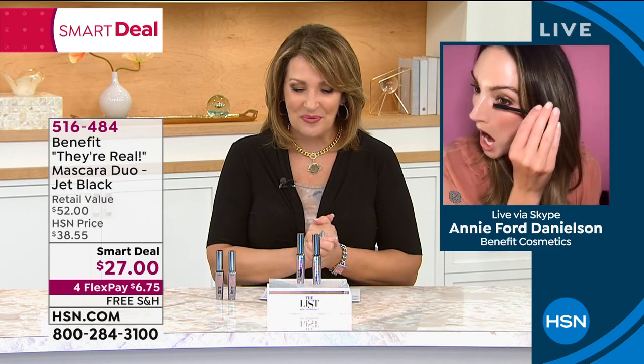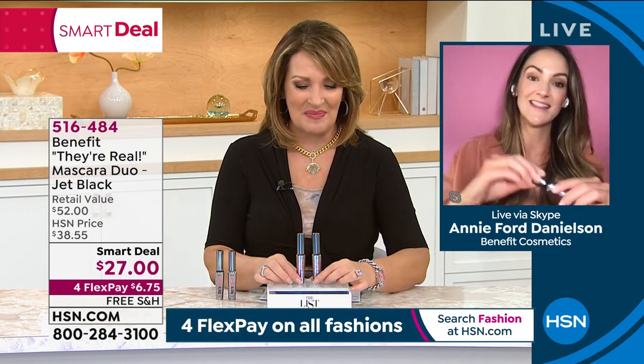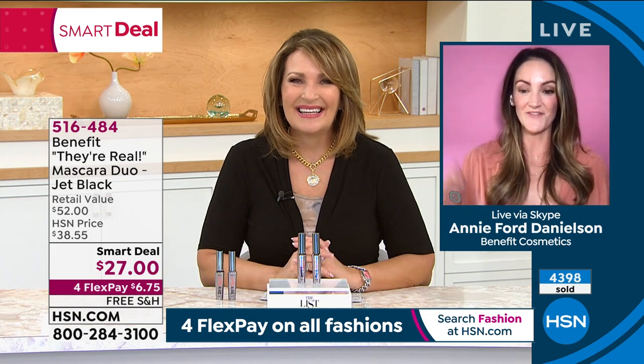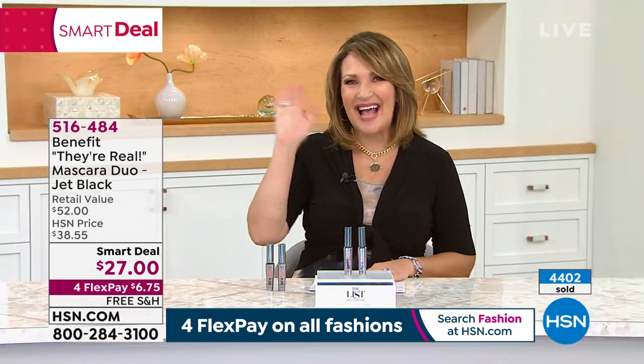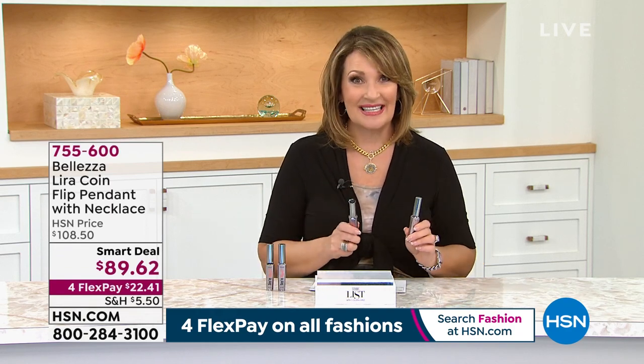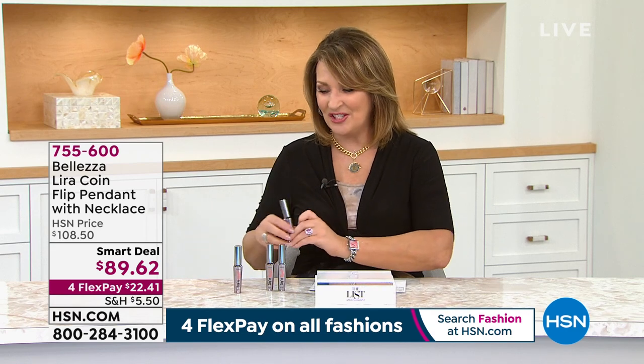Annie, you're a doll — thank you so much. What fun! Colleen, congrats on a great Smart Deal. Thank you for letting us launch it with you. If you are new to They're Real, oh boy, are you in for a treat. And if you already love it, this is the day to stock up.